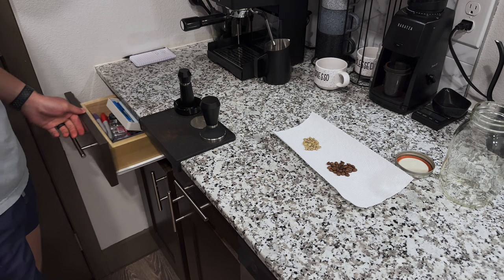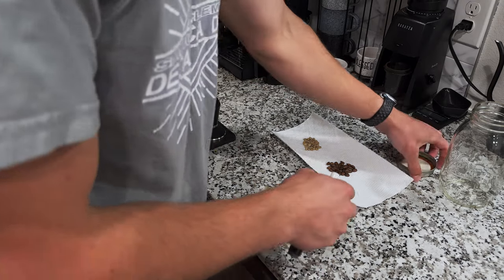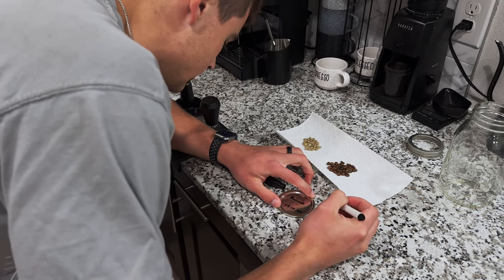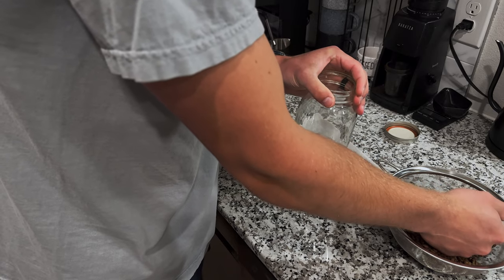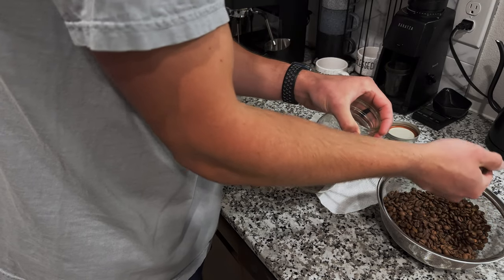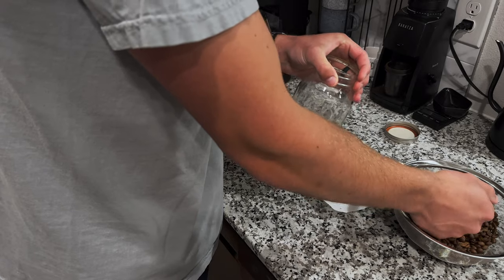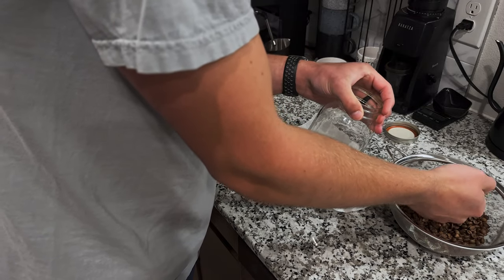For my own home roast, I like to take an expo marker and write down on my jar the name of the beans that I just roasted, then the date and the time that I roasted them. I'm definitely no expert in the way that I store my beans — I just throw them in a mason jar. To degas these freshly roasted beans, I typically will leave the lid very loose for the first 24 hours. I know in my last video I brewed them right away and didn't get great results because they weren't properly degassed.